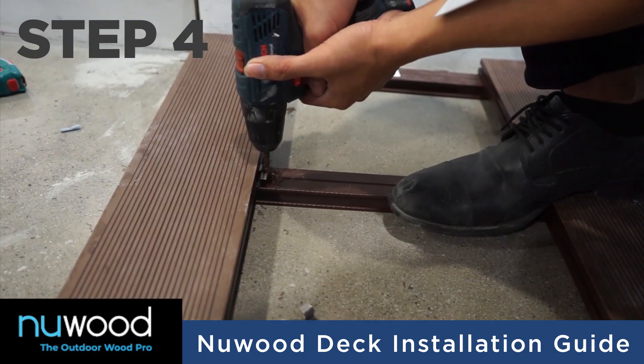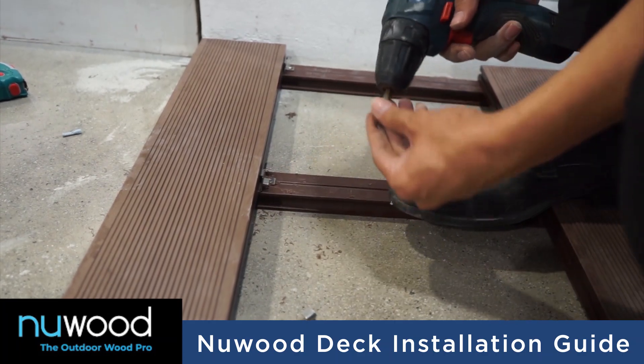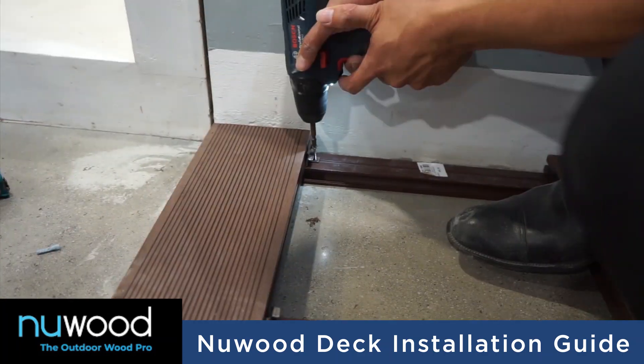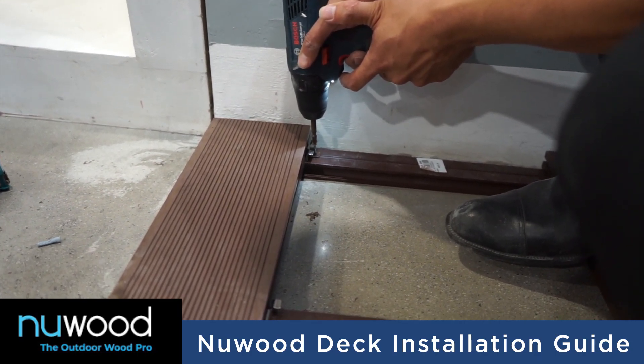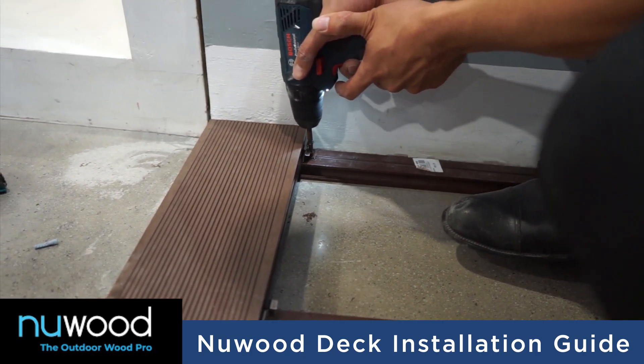The next step is to put the plastic spacer clips. They must be fixed before installing the next deck to have a slight gap in between decks. Drill or screw these clips to the joists as shown here.